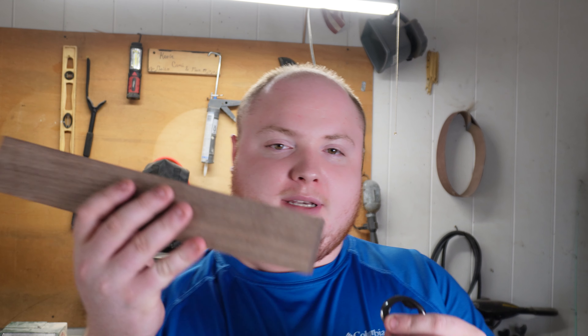Yo, welcome back to Kevin's Woodworking. Today I got something good for you. We're going to be taking our black Canadian walnut and taking this bottle opener, connecting the two together, and you already know what's about to go down. Let's get into it.